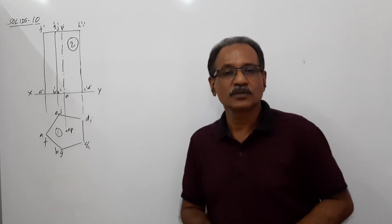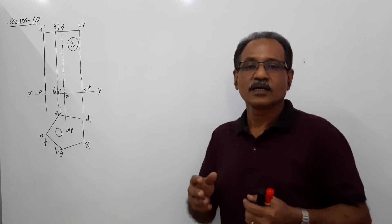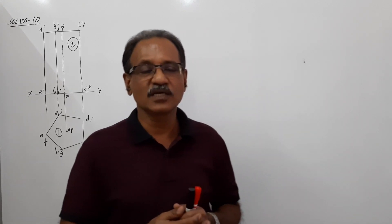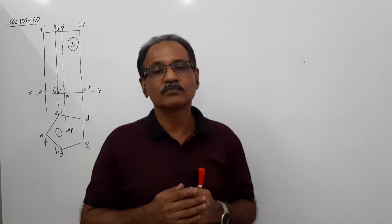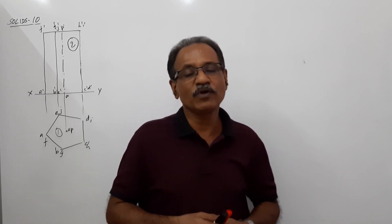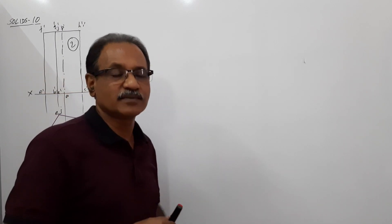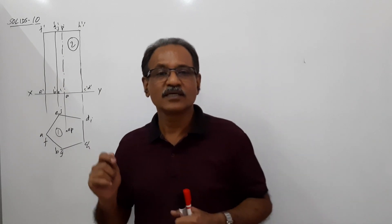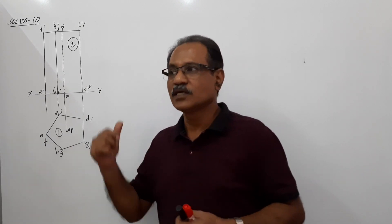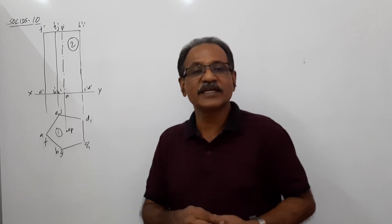Hi students, we are going to solve the problem we have seen in video 9 using the auxiliary projection method. We have a pentagonal prism: 25mm side, 70mm axis, standing on HP on an edge of base with axis making 40 degrees to HP and the edge of base making 30 degrees to HP. The advantage of auxiliary projection method over the redrawing method is that you can do this in 60% of the time — if redrawing takes 30 minutes, this method takes about 20 minutes.